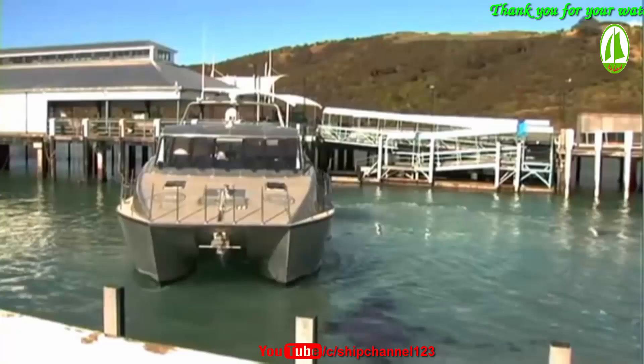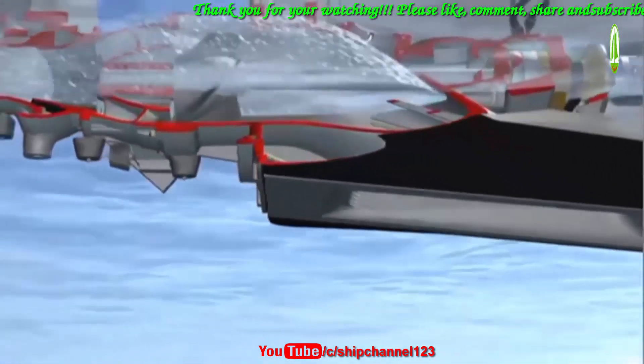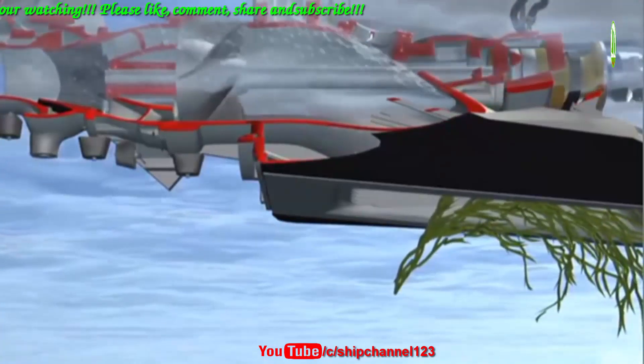Symptoms of a blocked water jet intake include an increase in engine revs, loss of thrust, and extra noise and vibration from the jet unit. The simplest way to clear the blockage is to turn the affected engine off and wait for the blockage to float clear before restarting.